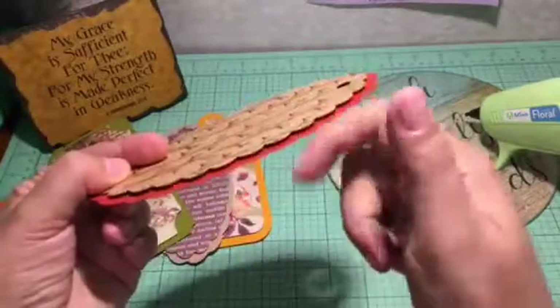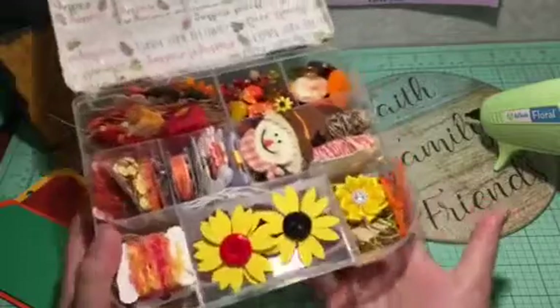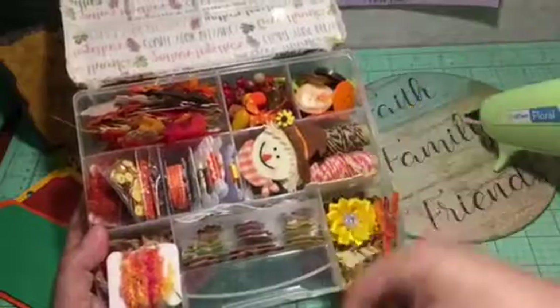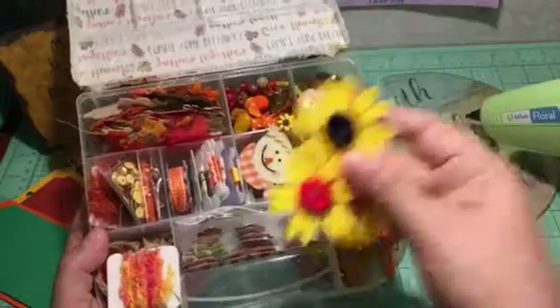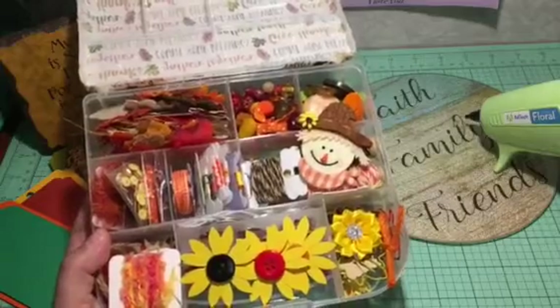I'll be using this embellishment box that I received from my partner, who sent me stuff full of fall items. I also added some of my own things, like these sunflower embellishments — the video is up on my channel under Build Your Stash — and I bought some other things at Hobby Lobby.